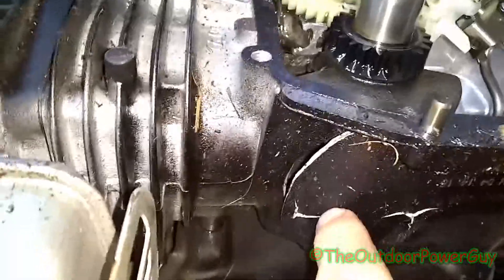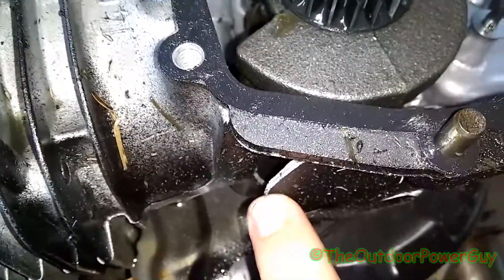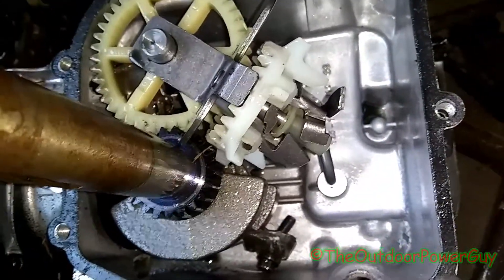This motor's no good. But that's inside one of these motors, and that's basically how the motor works - that's for a different video. But this is inside of a Briggs & Stratton 550EX engine.